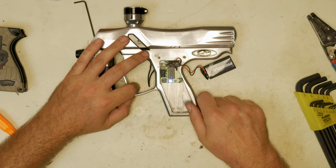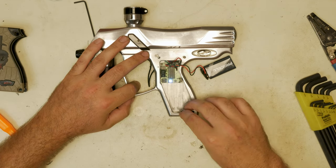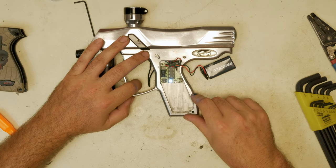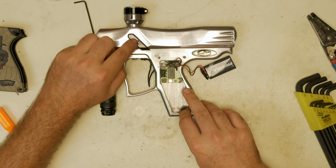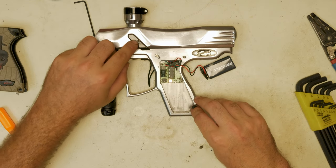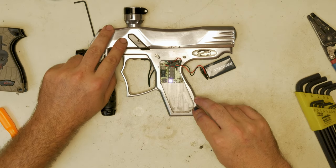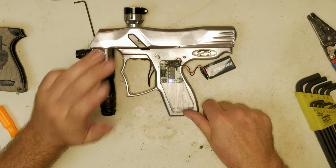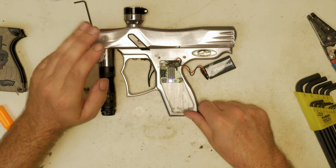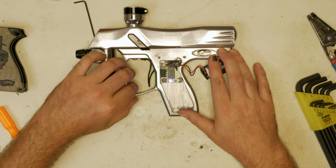Next is blue. Blue is going to be our rate of fire, set to 10 stock. Next is teal — teal is going to be your anti-mechanical bounce, set to 5 stock. Next we have yellow. Yellow is our ball in breach delay — this is how long after the ball breaks the eyes it waits in milliseconds to allow it to fire, set to 1 millisecond stock. Next is purple. Purple is our fire mode. We have 1 to 4 fire modes: mode 1 is semi, mode 2 is automatic for testing purposes, mode 3 is your NXL legal ramp set up to maintain 5 balls a second with at least 3 pulls to get to ramp — all per the NXL manual. And ramp mode 4 is a traditional ramp mode that just lets you shoot a lot of paint.